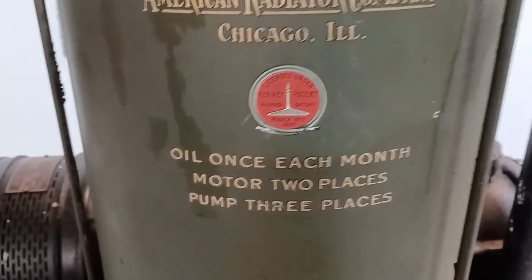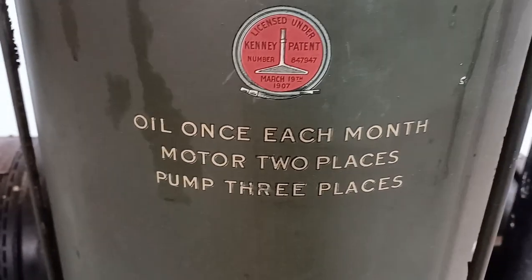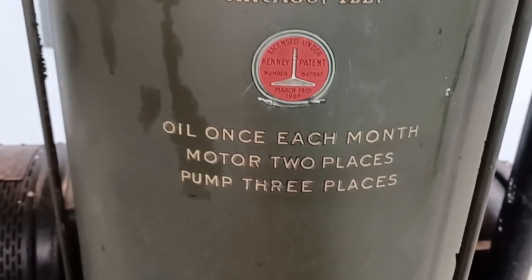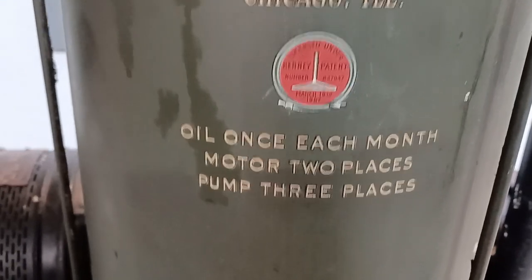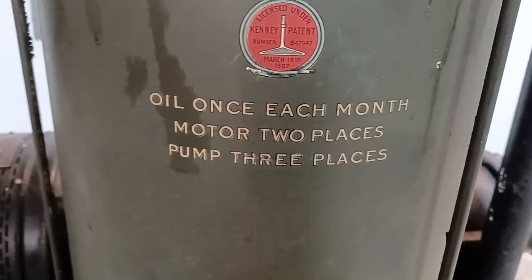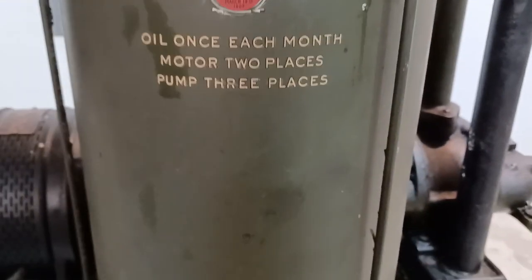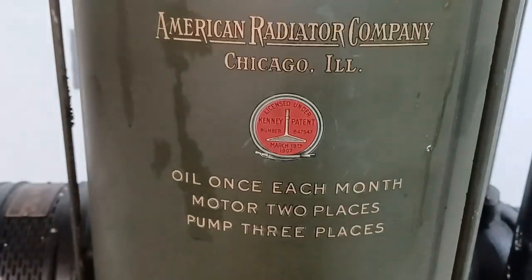Beautiful, beautiful decal. And like any vacuum cleaner of any type made during that period, they were required to buy a license from David T. Kenny, who was the originator — or at least the first guy to patent the basic concept of suction cleaning through a nozzle. Any manufacturer, whether it was ArcoWand, Spencer, or Hoover, had to buy a license from Kenny until that patent expired.